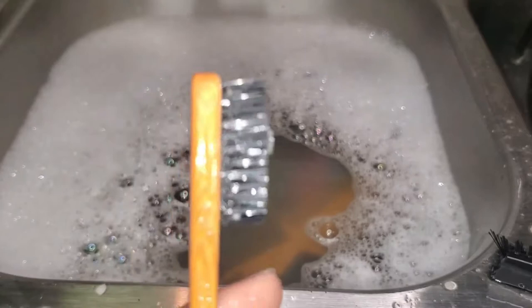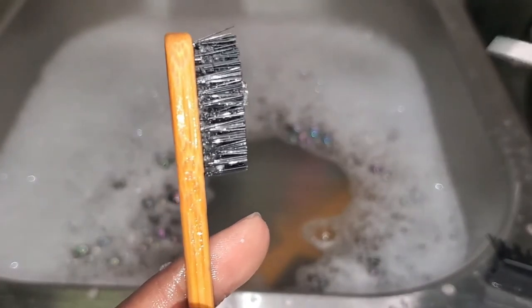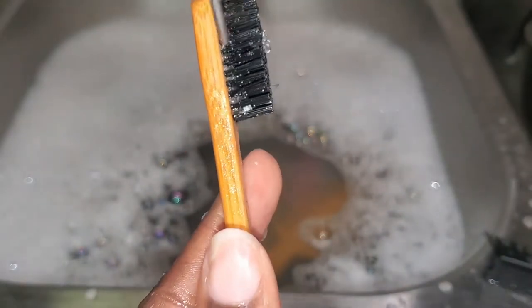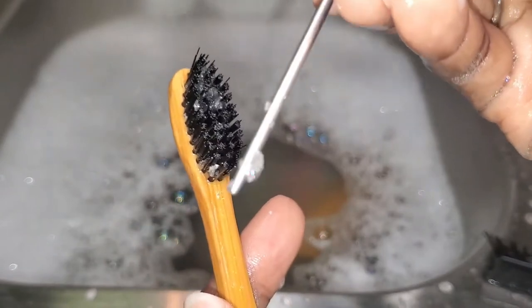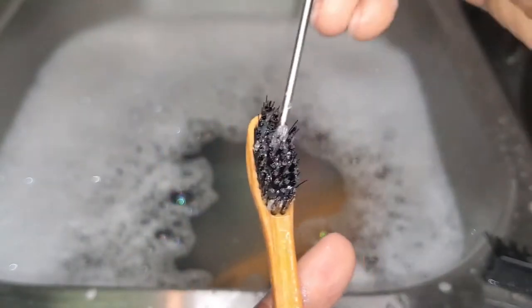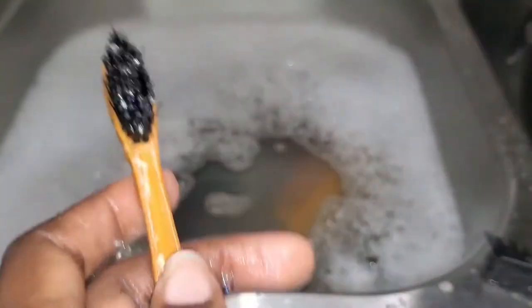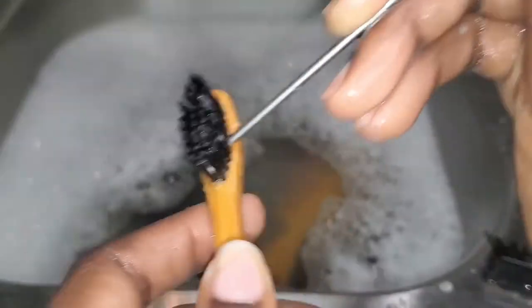I know a lot of us like to do our edges, and I'm not really sure if any of you have ever cleaned your edge brush before. These edge brushes get caked up with whatever product we're using — this is not a good look. Most of us will keep using our edge brush even after we see all the product buildup, but it's important that we clean this. Because edge brushes are pretty small, we're going to have to wash them more often than a regular brush, but I'm going to wash it the same way even though the bristles are small.